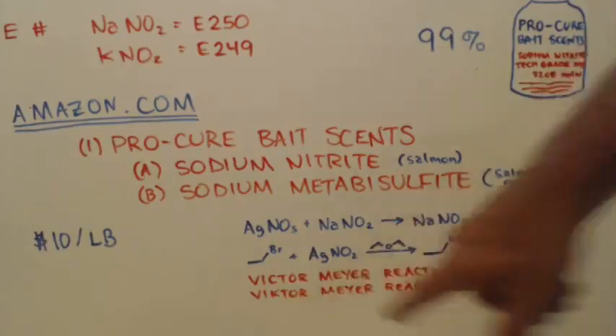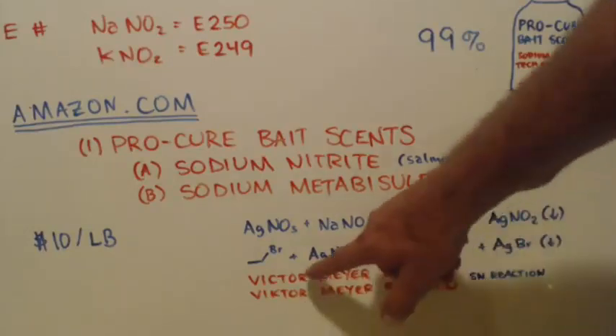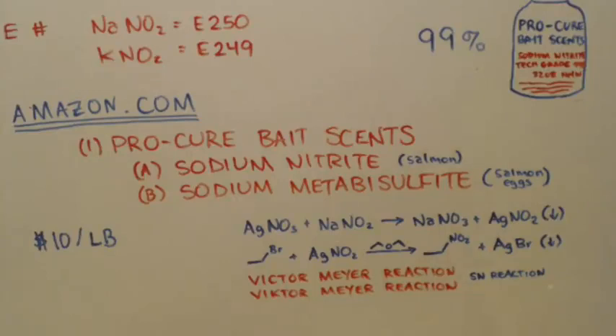This is how Victor Meyer spells his name and describes his reaction. It's an SN reaction — a nucleophile comes in and substitutes: the NO2 substitutes for the bromine. So you can make nitromethane, nitroethane, whatever you want. There are a lot of other things I don't want to get into, and this short video is now turning into kind of a long video.